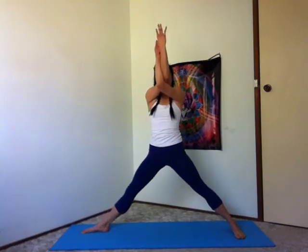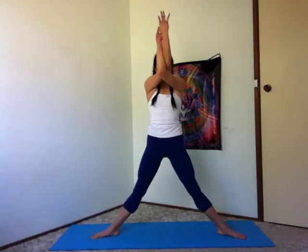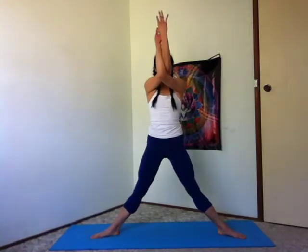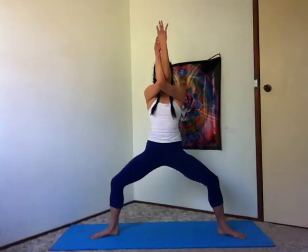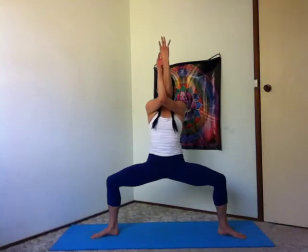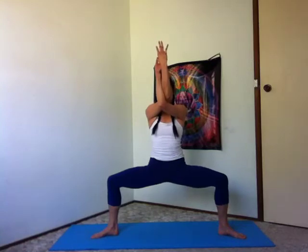Straighten your right leg. Turn your right toes in, and then both heels in so your legs are turned out. Inhale here. Exhale, imagine you're sliding your back down the wall as you bend your legs. Keeping your shoulders over your hips, tailbone dropping down, pelvic floor lifting up. Breathe into the back of your heart.